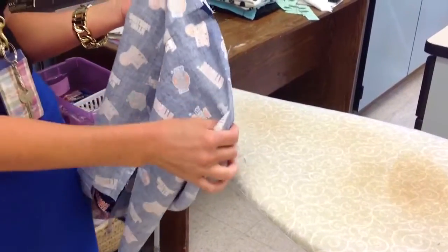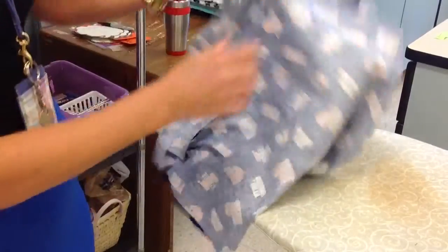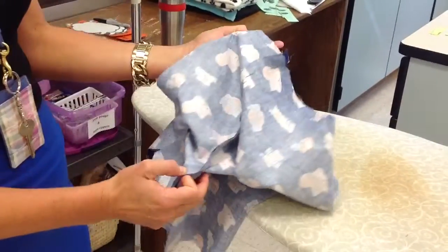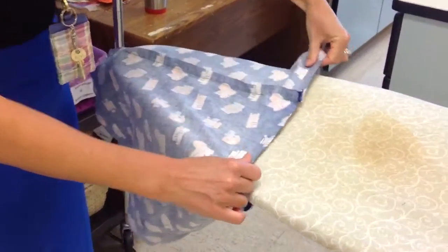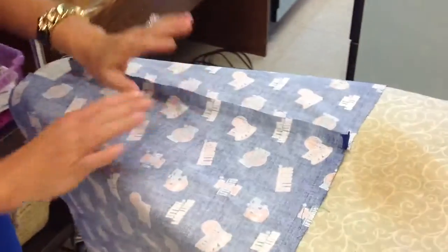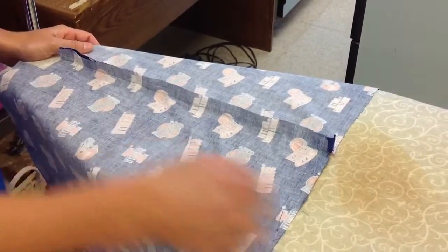After you've sewn both sides of your fabric and muslin, you need to press the seams open. Since both sides are actually closed, you're going to open up your bag and put the circular part through the end — the skinny part of your ironing board.